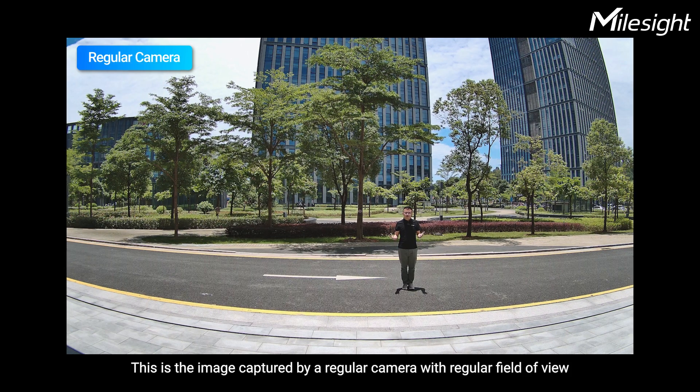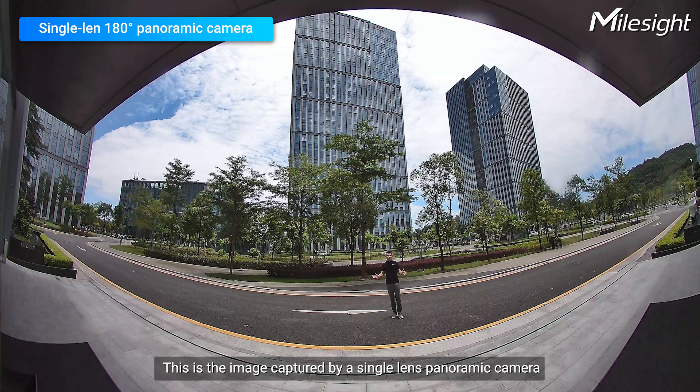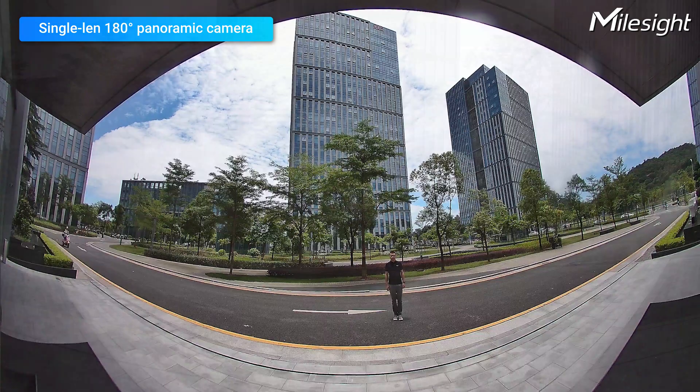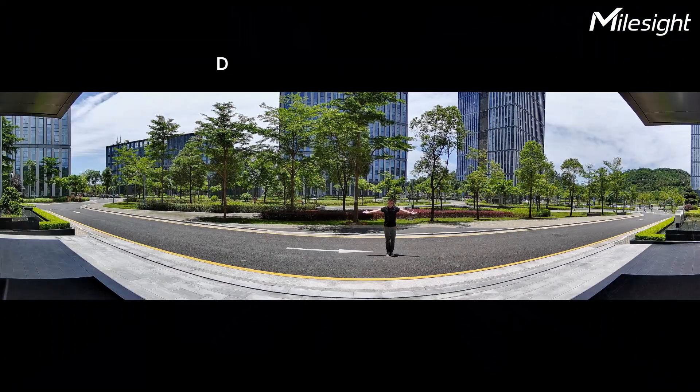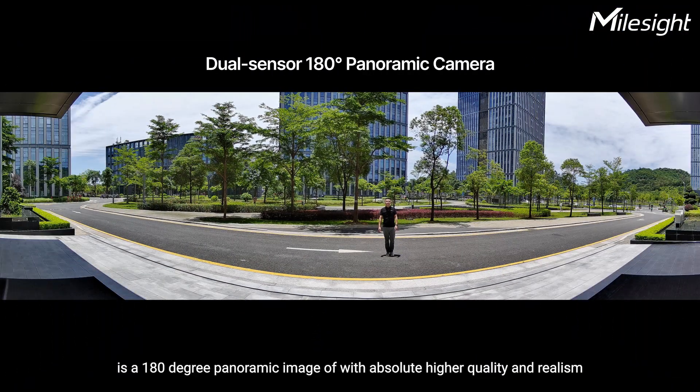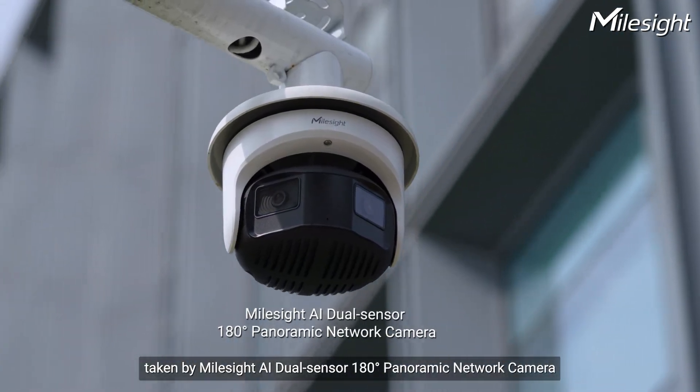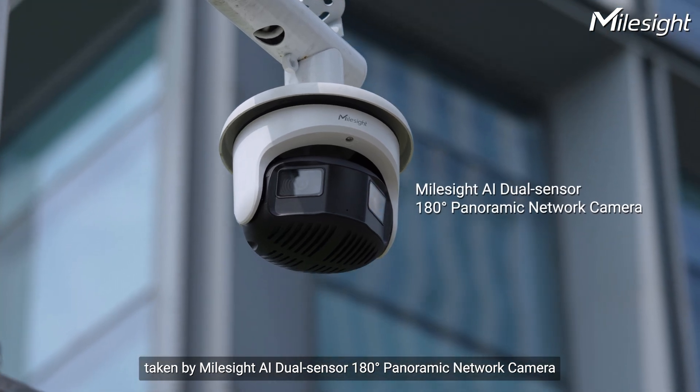This is an image captured by a regular camera with a regular field of view. This is an image captured by a single lens panoramic camera with a much wider 180-degree panoramic field of view. And this is a 180-degree panoramic picture with absolute higher quality and realism, taken by the Milesight AI Dual Sensor 180-degree panoramic network camera.